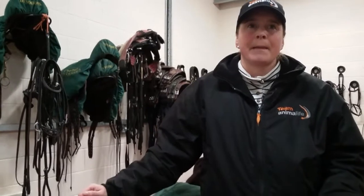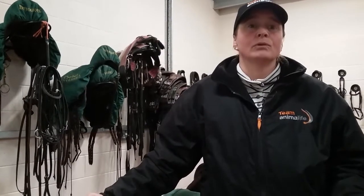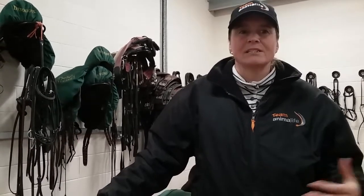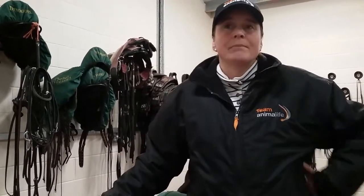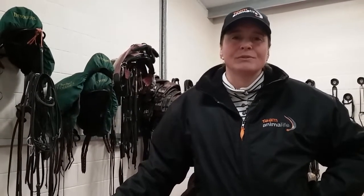If you aren't fortunate enough to have a school, hacking is a great way to help school your horse — I wouldn't be worried about not having a school to use all the time. Hacking really helps establish the basics: get them working, concentrating on you, keeping them round and supple, lots of basic transitions, moving them away from each leg, forwards and backwards, making sure of straightness, and being very aware of your own riding — keeping an even weight and keeping yourself straight. Many things can be learned while hacking.